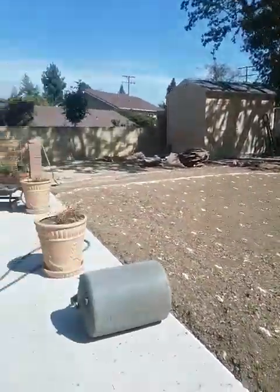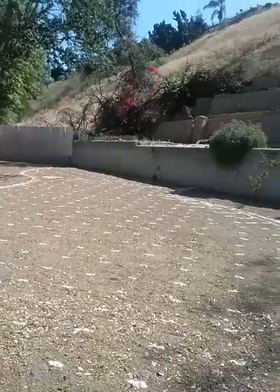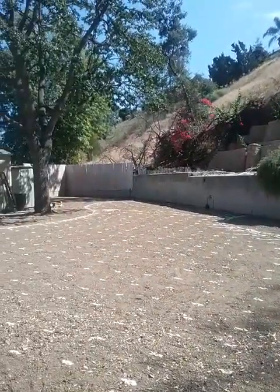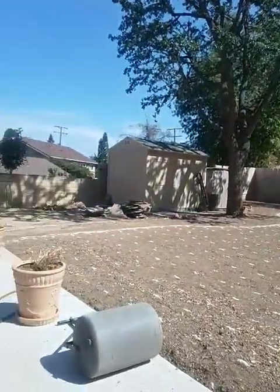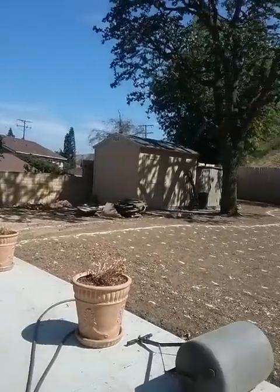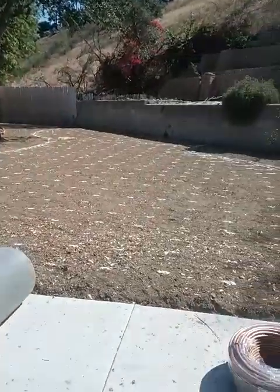My buddy Mike Garcia of Enviroscape LA installs a lot of these — he's very good and proficient at installing subsurface drip. Stay tuned — Ed Wallace, Midwest Landscaping, www.uniqueenvironments.com.